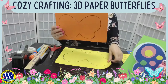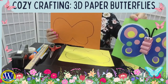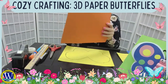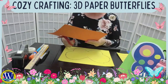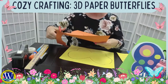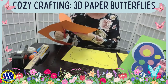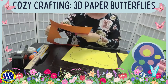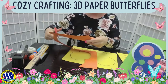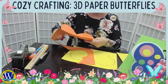I drew two butterflies — one smaller and one bigger — because the butterfly has multiple wings. Now we're going to cut out these wings. Take your time at home, and if you make any mistakes, that's okay. You can always correct your mistakes — that's how we learn. Or you can redo the whole thing and start fresh. Don't worry.